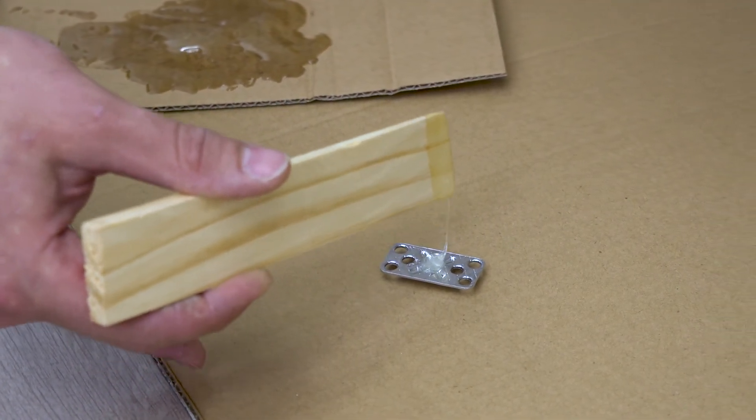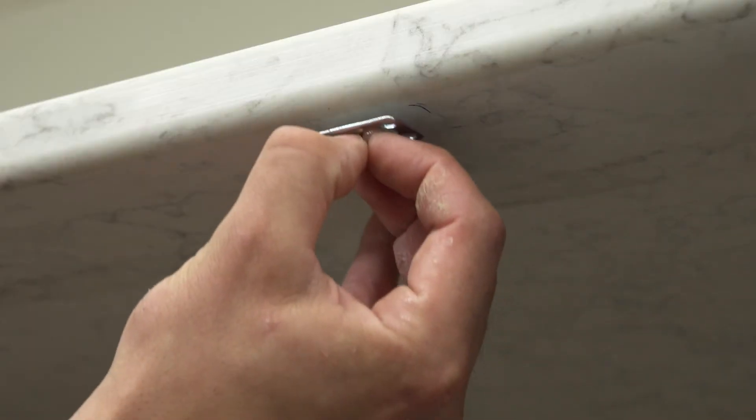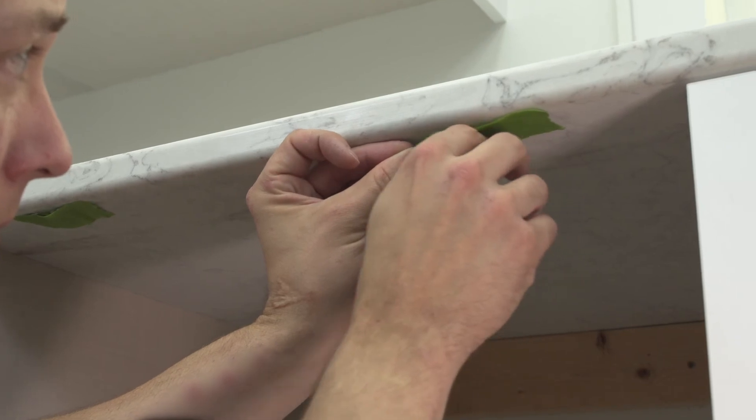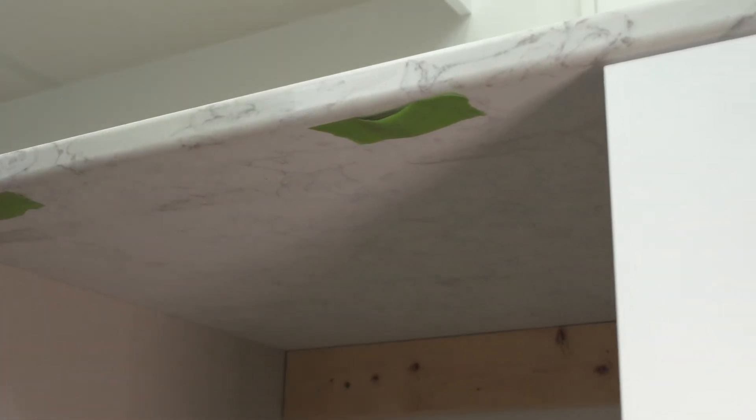Place a generous amount of two-part epoxy on the dishwasher clip and attach them to the underside of your countertop. Use a piece of masking tape to hold the clip in place until the epoxy dries.